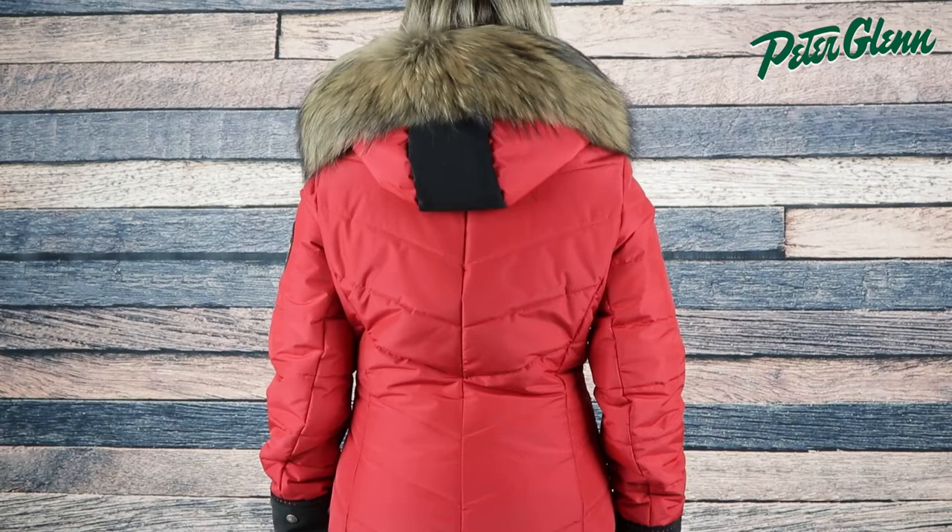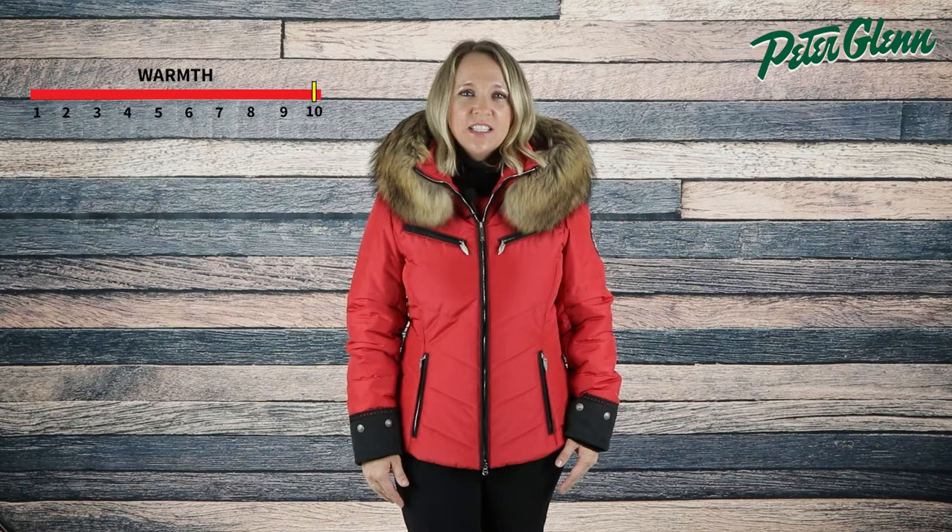For starters, this jacket comes equipped with 200 grams of Primaloft insulation to help provide quality warmth for all-day comfort. The Christina Jacket has a 10K waterproof rating with a DWR coating that will keep you comfortable and protected from the elements.